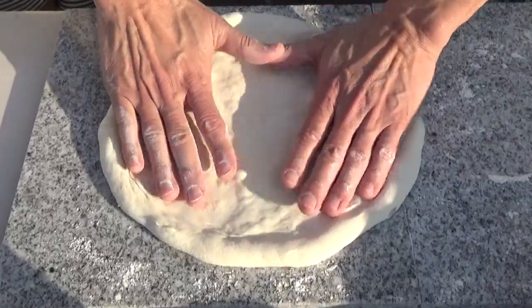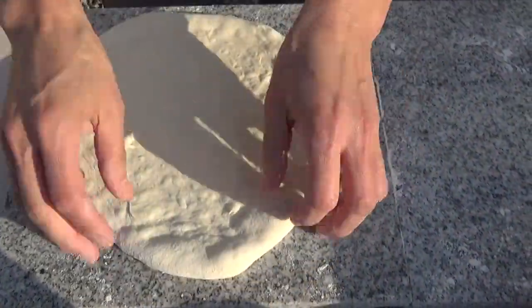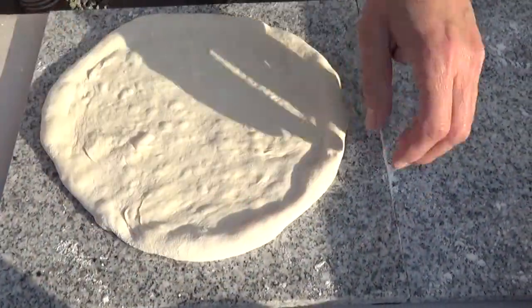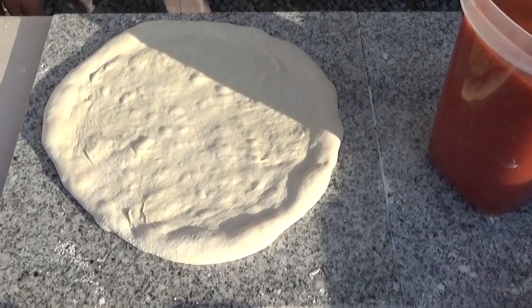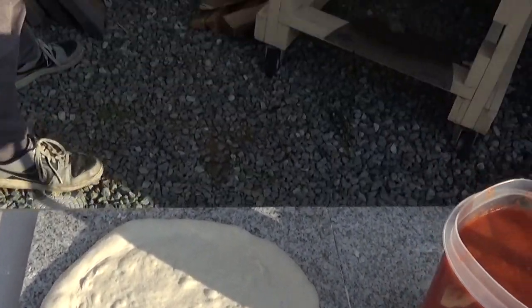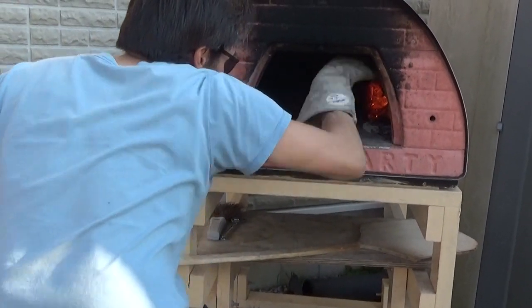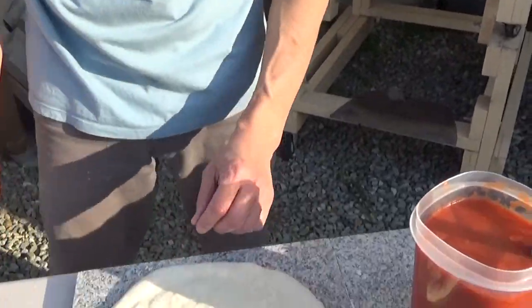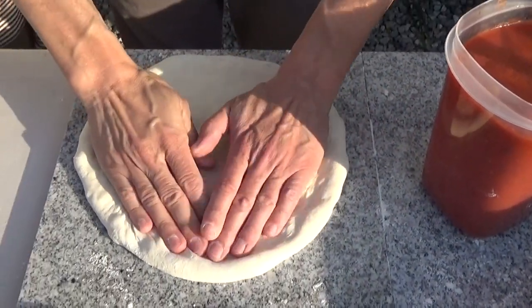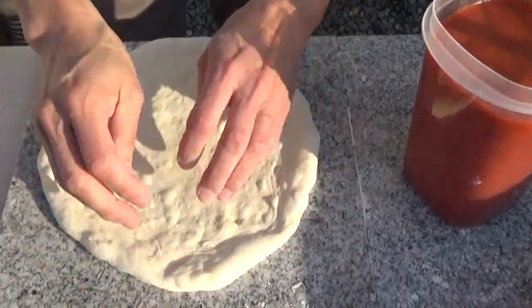That looks nice. There's some flour left over there. We'll stretch that out later. About this point, time to stoke the fire — put a nice piece of firewood there to get going. Nice, beautiful flame. We've been turning out lots of quick pies, cooking quickly.